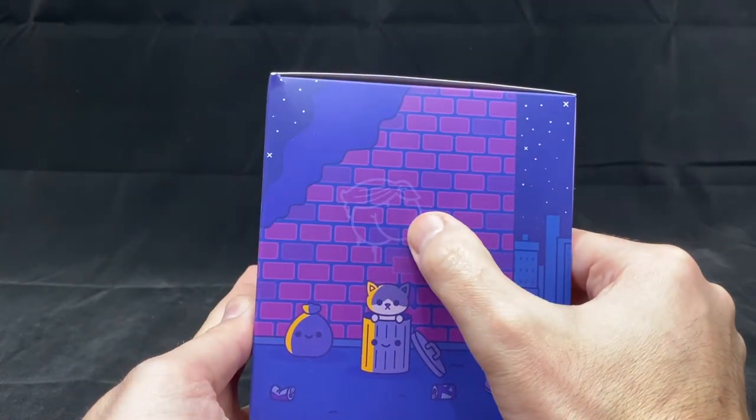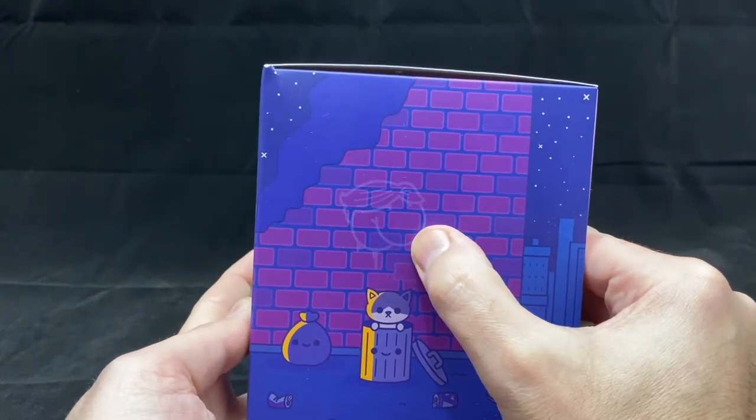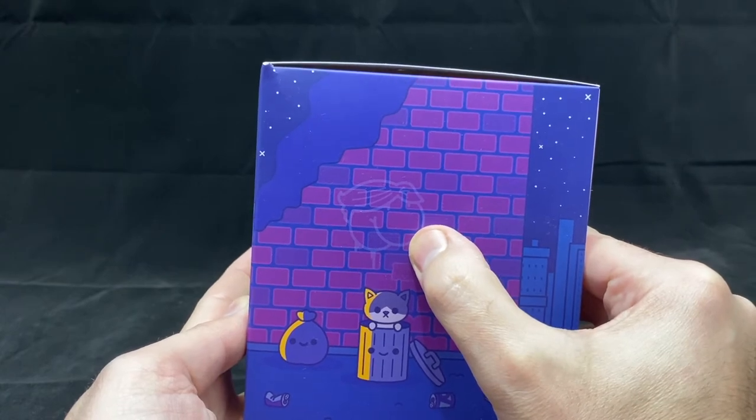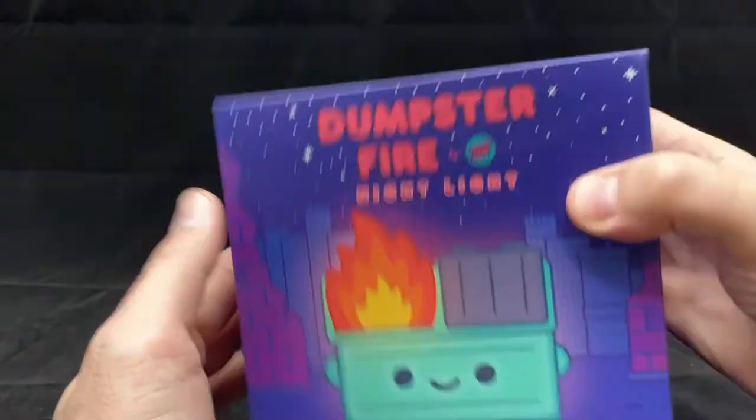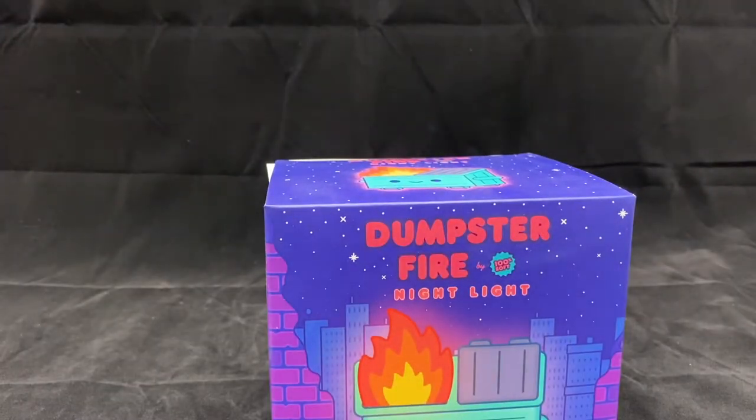There's some cuteness here with a butt that looks a little bit like a certain president with a toupee that we may know of, and then the top and bottom. So let's go ahead and open the package and see if it's worthy of our collection.